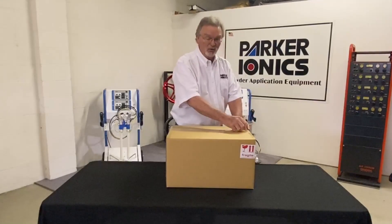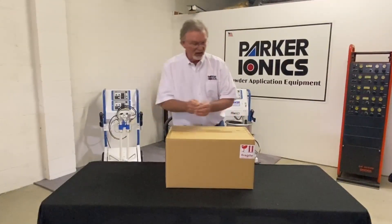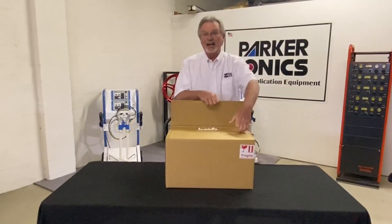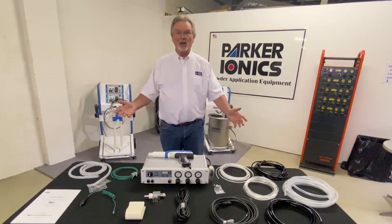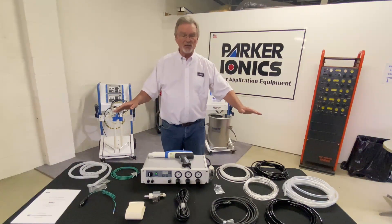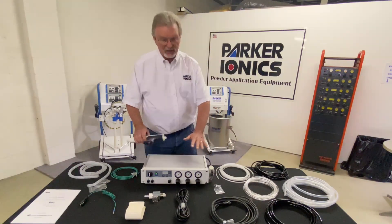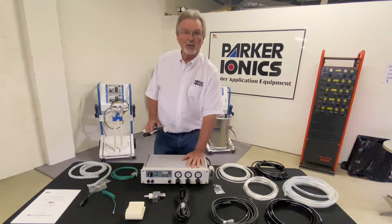We're going to open up the box and pull out all the equipment and lay it out on the table here. This is what comes in the box — the complete package. We'll go through everything in a bit more detail, but what you're going to get is your main body. This is your controller, your gun controller.